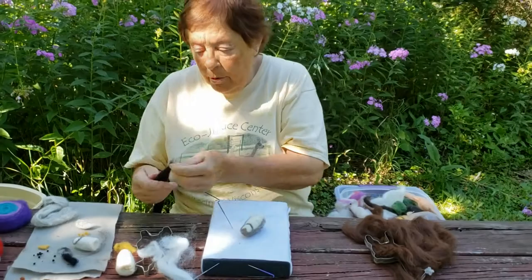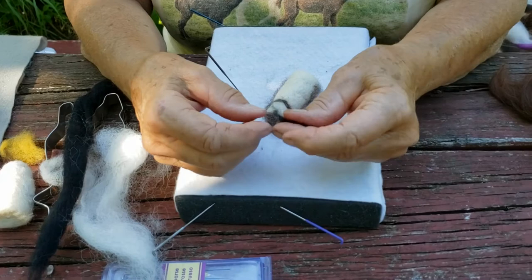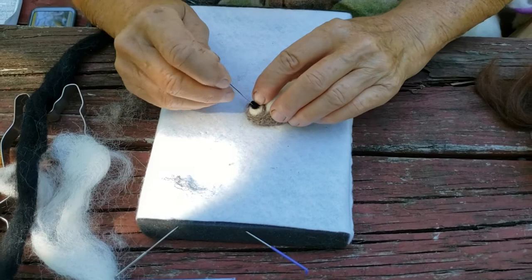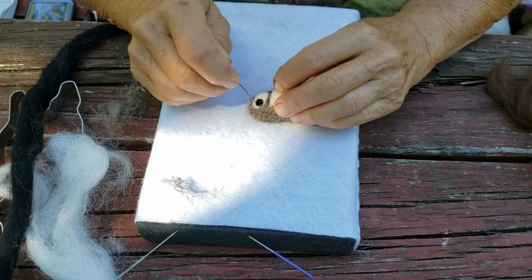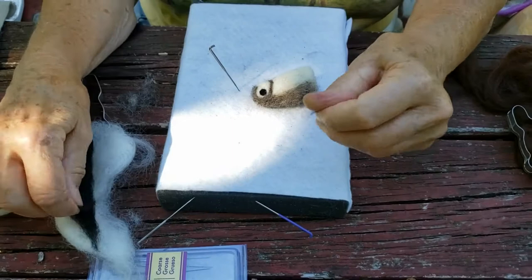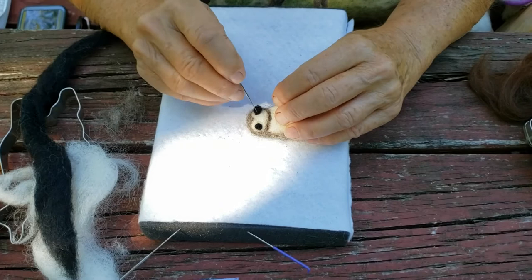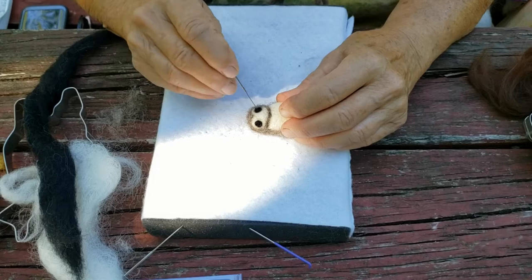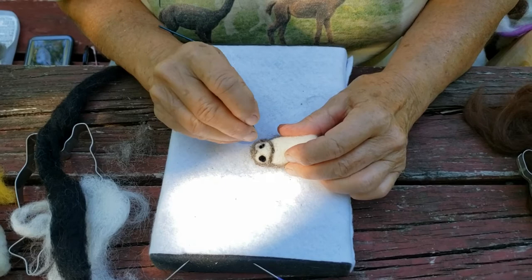I'm going to use black fiber, and you need a little bit more than you did for the alpaca eyes. I do the same thing — kind of make a ball — and put it in place, then just keep poking. I'm not finished with that but you get the idea. The trick is to get the second eye the same size as the first eye. It looks way bigger but I'm going to make it fit. Just poke that in. You can also find some great YouTube lessons on needle felting. Yeah, they look pretty close.